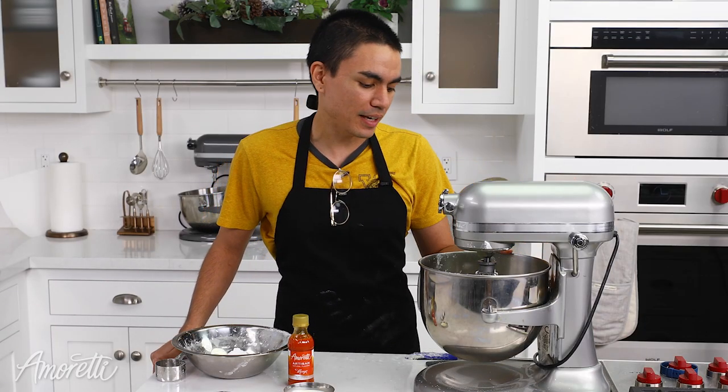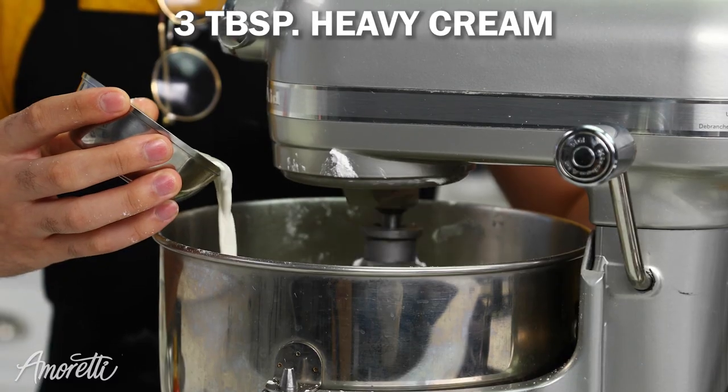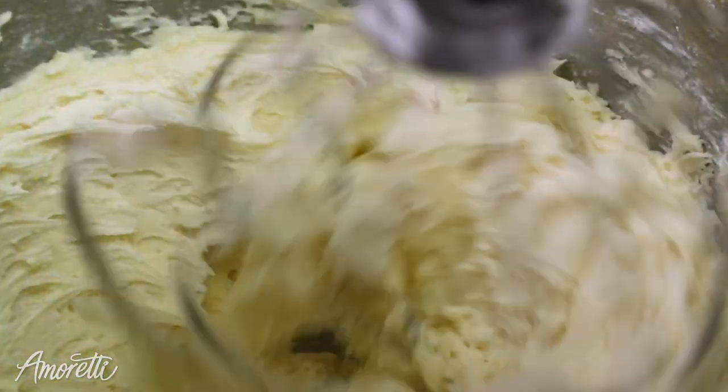So everything's mixed but it's a little thick. What we're going to do now is thin it out with some heavy cream. We didn't add all of our heavy cream here — you want to add just enough until you get your desired consistency.